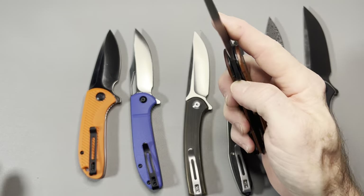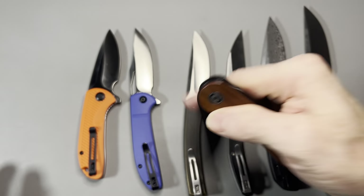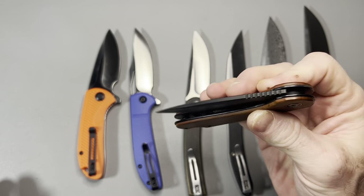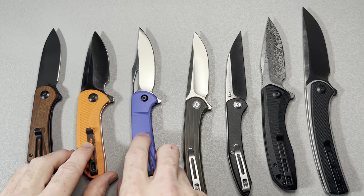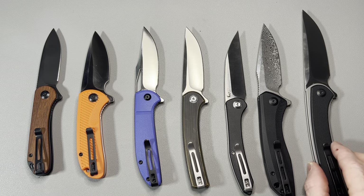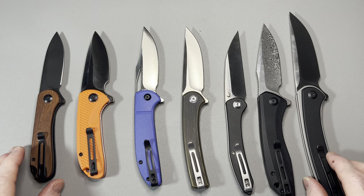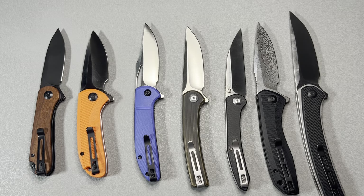The Elementum is very easy to reverse-flick even though it doesn't have a fuller — great action, great detent. All right guys, that's going to wrap it up. Comment below and let me know if you know of another Civivi knife with a hollow grind. Thank you guys so much for watching, and I'll see you on the next one.